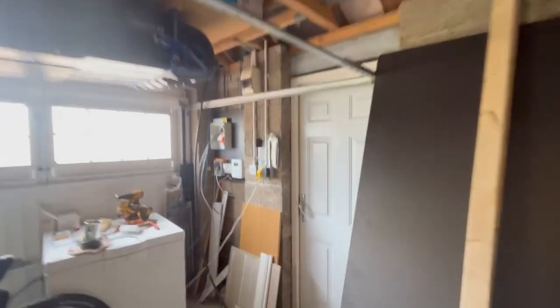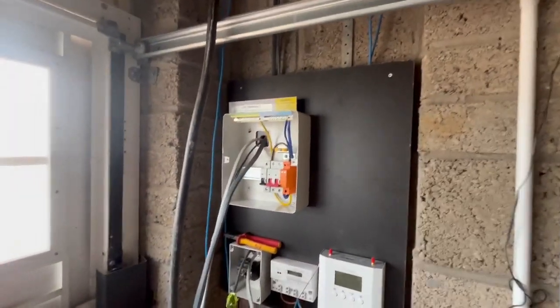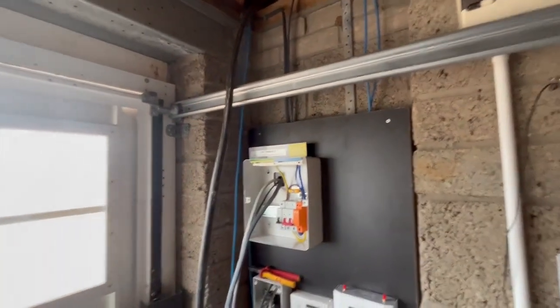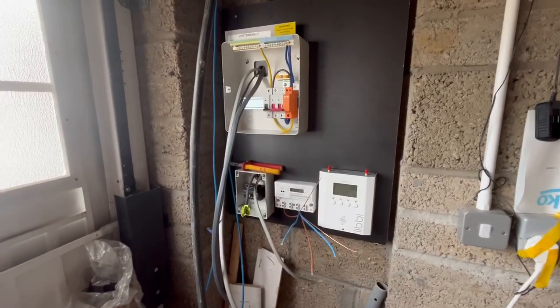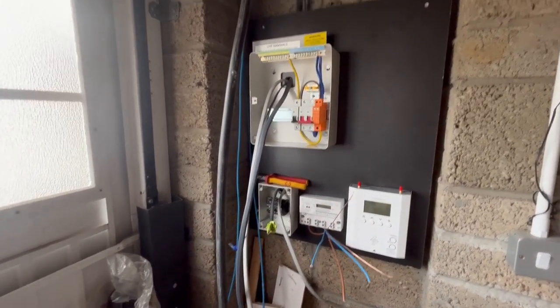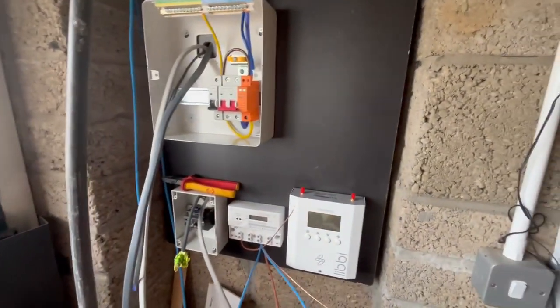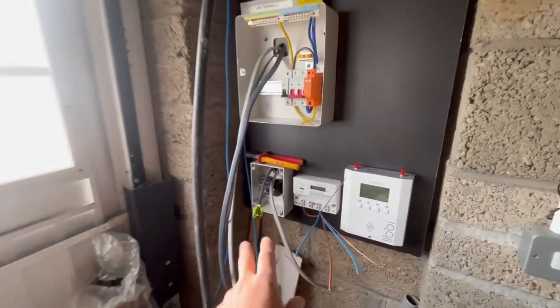At the moment I'm just putting all this together. In this one we've got a 16mm three core coming into the garage because we're doing a Zappi and a Libby. I'll go through the cable sizing in a bit. I'm just putting a new consumer unit in — fuse box, Libby controller, the generation meter, and the isolator.